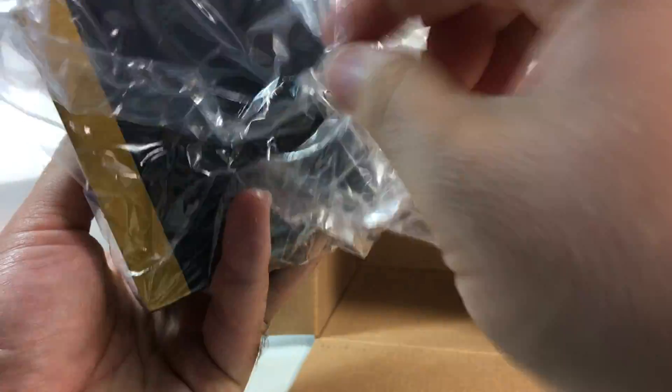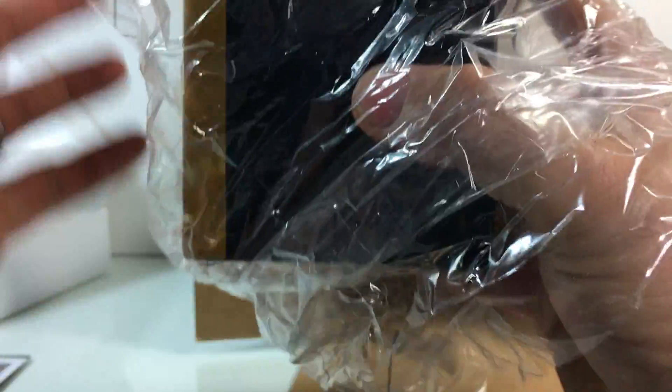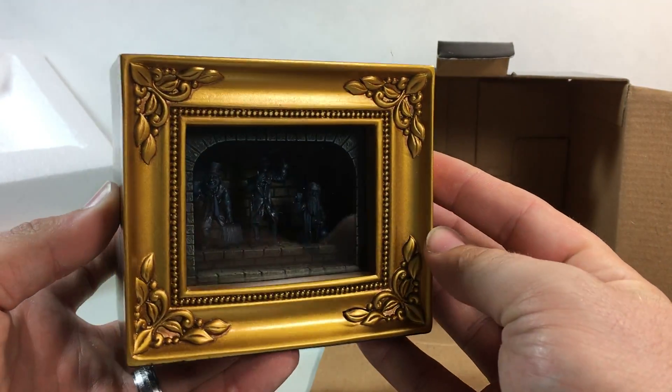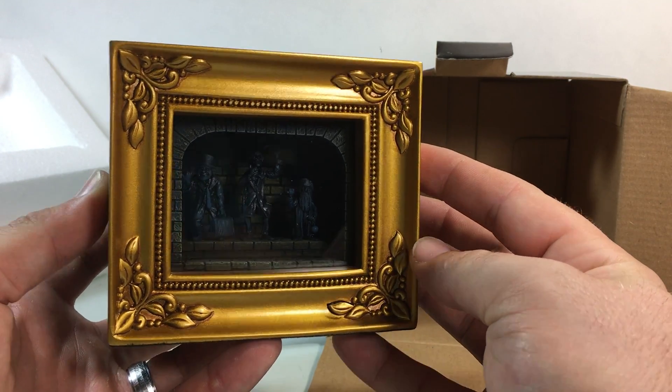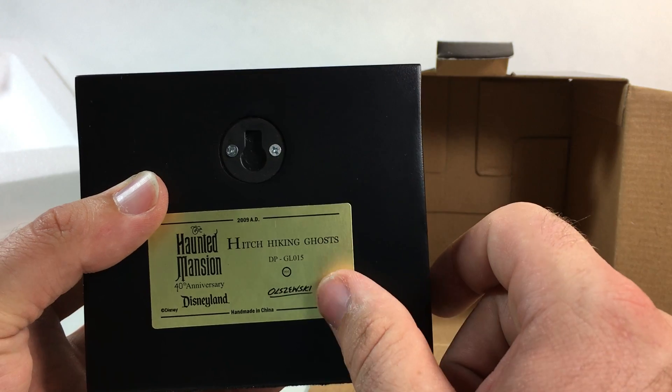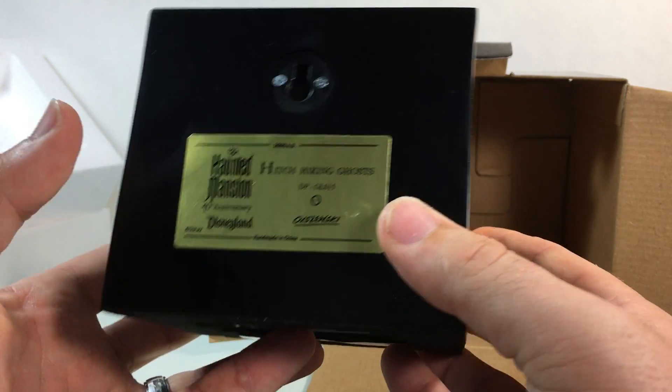It's going to require me to throw a couple batteries in it. What's really cool is that not only is it a really awesome little light box — and you can kind of barely see inside there, there's hitchhiking ghosts in there — but it's also a cool little wall decor piece. You can even hang it on your wall, which I think is very cool.